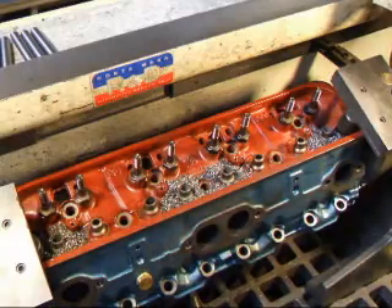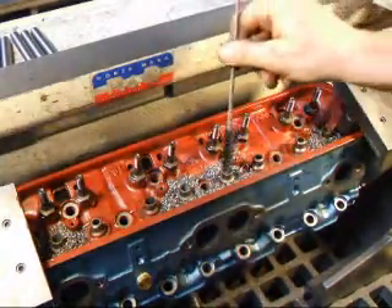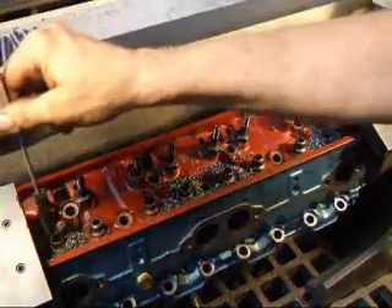Before I install the valve guides, I'm going to use a brush to clean out the holes to get all the small little fines out so that the guide will go in nice and easy.